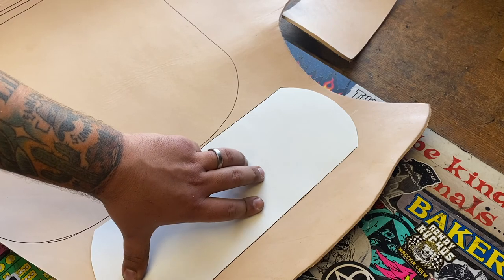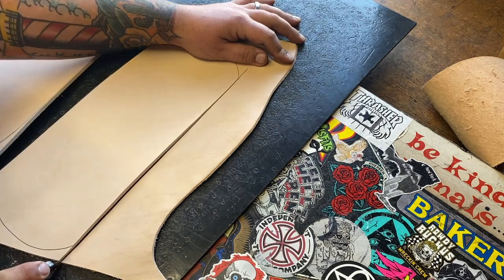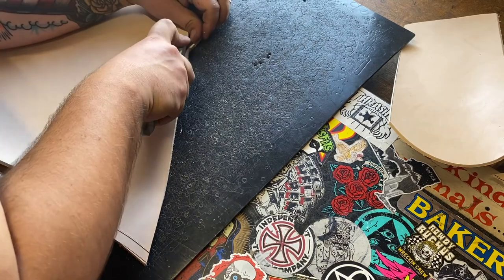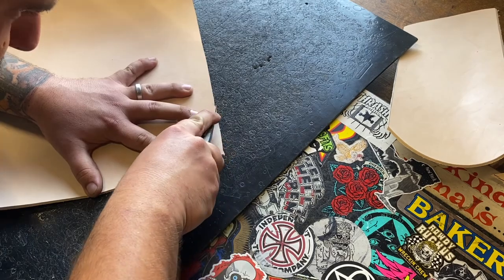Made all the patterns, tracing them out, cutting straight. Really got to go slow around those radiuses, and then on the straight lines I could drag a little bit quicker.